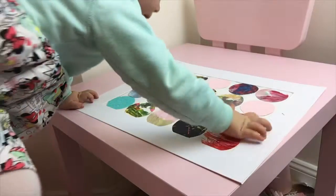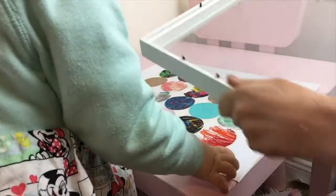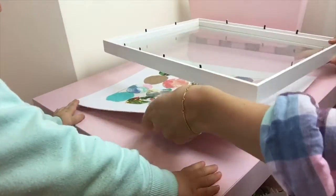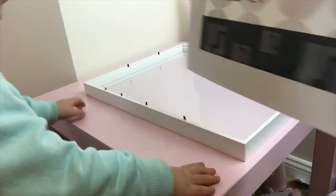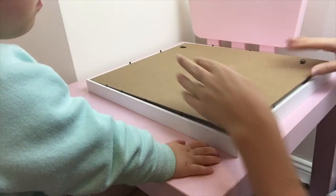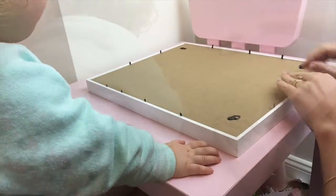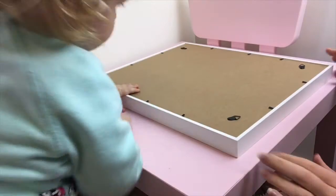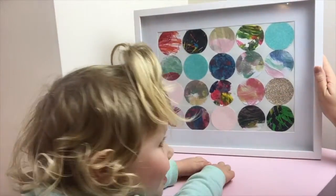The very last step is to put your piece of artwork into the frame. You ready to turn it over, Chelsea? Yeah! How cool is that?